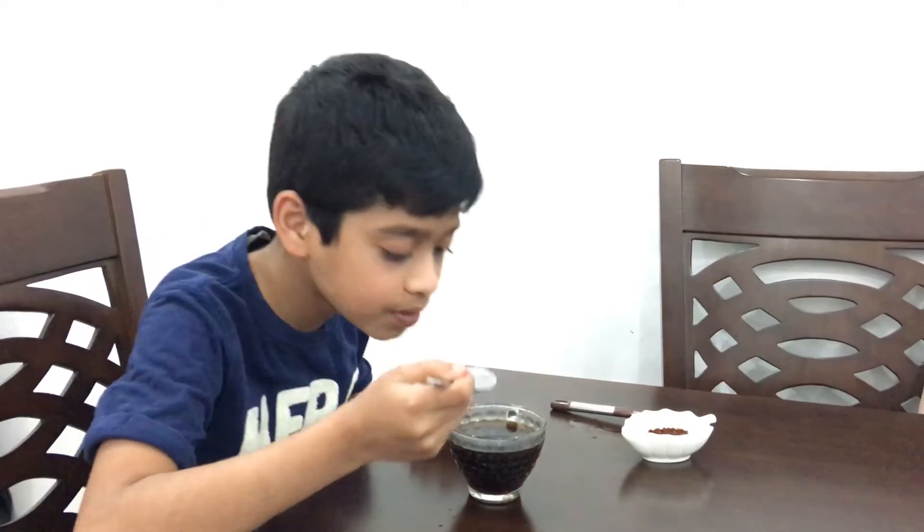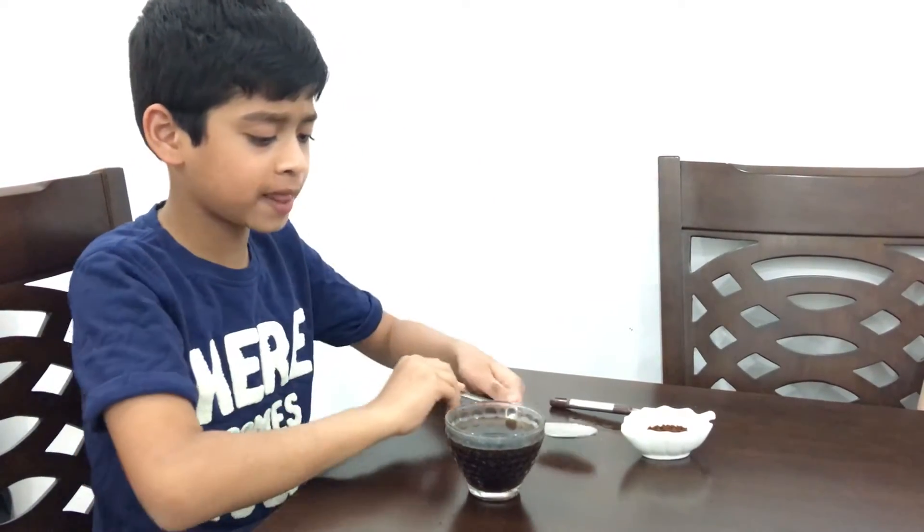Now let's taste it. What taste will it be — do you think coffee or water? If you guessed coffee, you are wrong. It tastes like pure drinking water. Do you know why this happens?